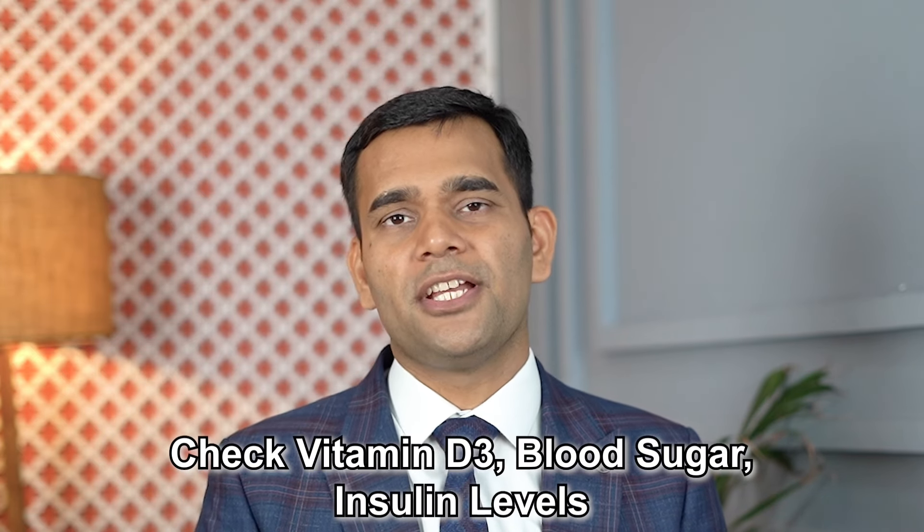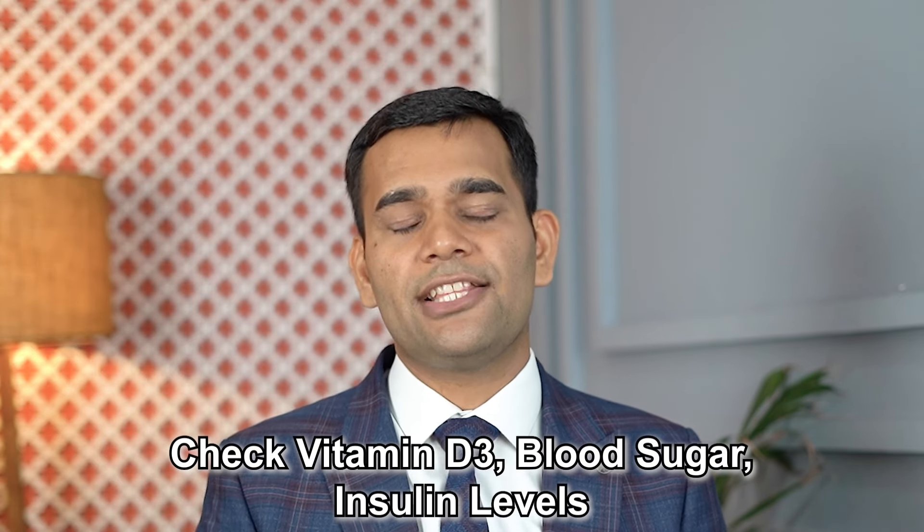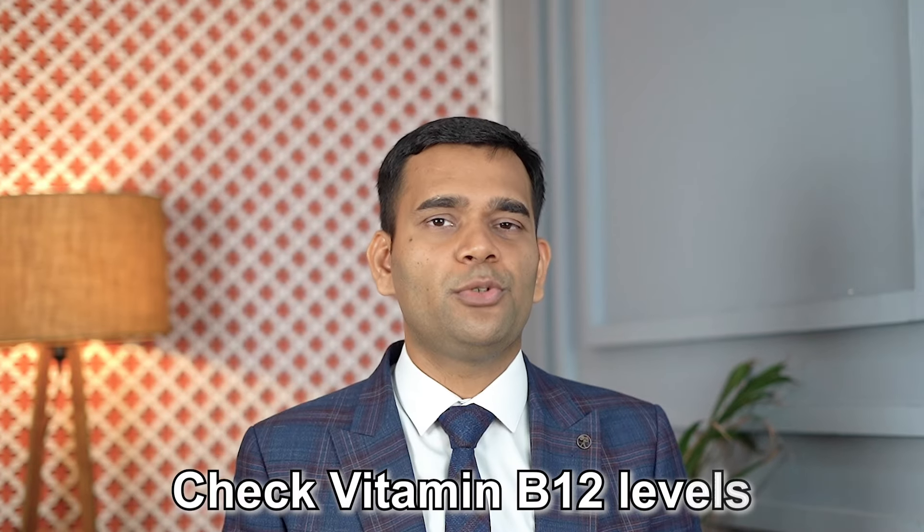If you are having these problems, you should also check your vitamin D3 levels, blood sugar levels, insulin levels, vitamin B12, iron, ferritin, and hemoglobin, because these are often underlying causes. You need to fix internal problems as well, and combined with the exercises and massages shared in this video, you should see improvement. Thank you for your precious time and attention — see you in the next video with a big smile. Smile more, stay happy, stay well.